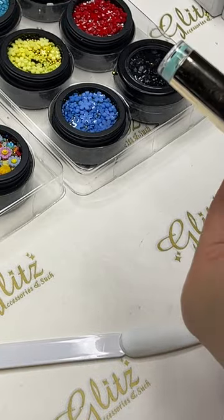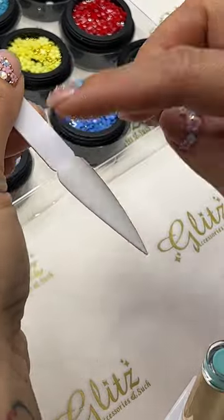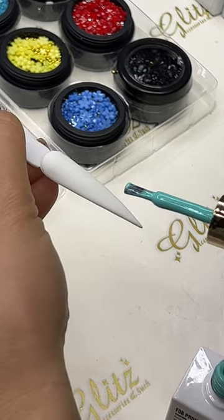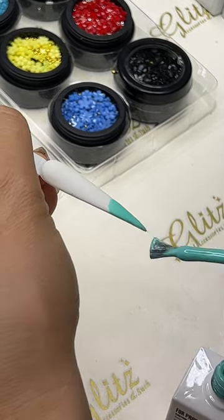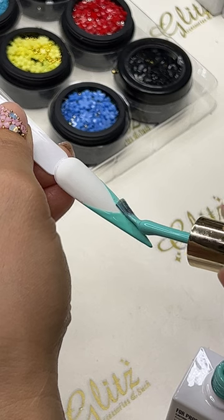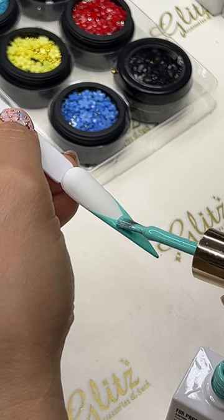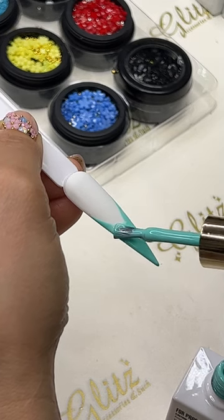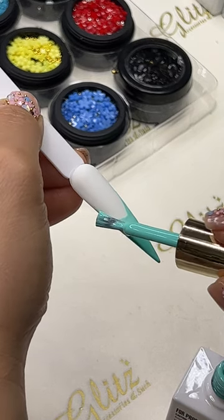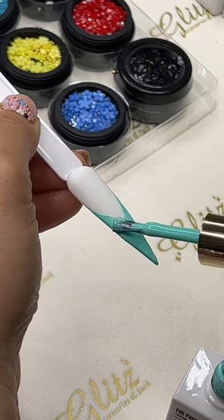This is the newest collection from the spring and summer collection. I'm using number 25 pure white — I've already done two coats and I'm on the matte top coat. I'm going to draw it as a chevron; you can do a chevron, a French look, however you want. Just one swipe from the edges down and then you can go from there.